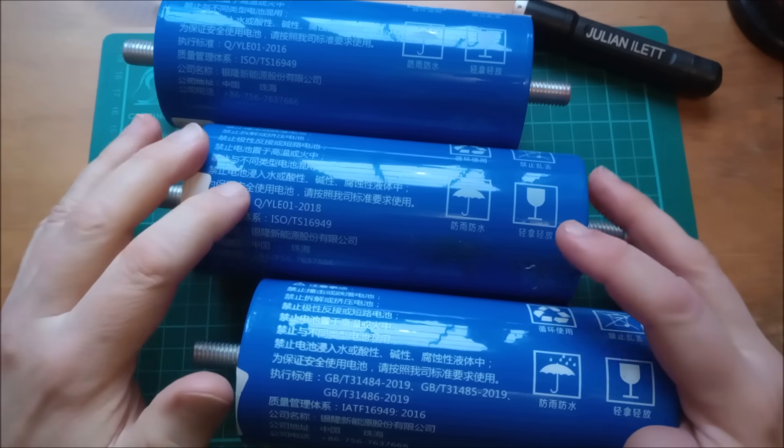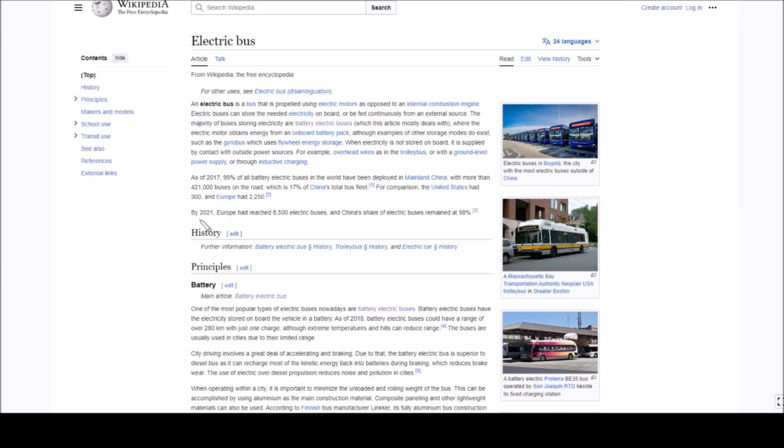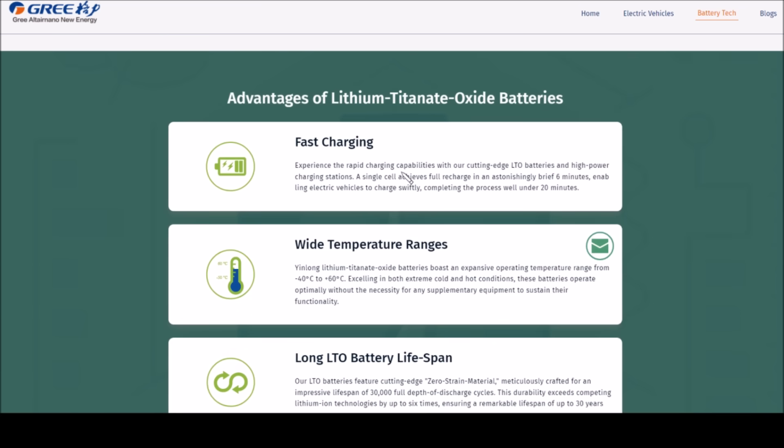So electric buses really were huge in China at that period, and that leads me to believe there must be a lot of these cells coming out of those electric buses now. By 2021 Europe had reached 8,500 buses, and China's share remained at 98%. Going back to yinlong.energy's website, under battery tech they say the LTO battery life cycle is 10 years in a vehicle plus an additional 20 years as energy storage outside the vehicle, giving a total lifespan of 30 years.